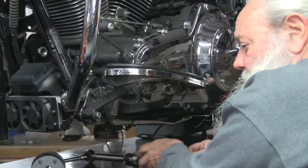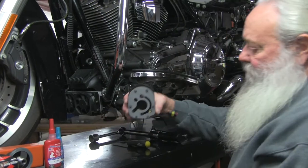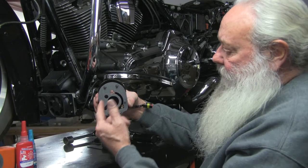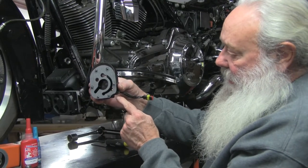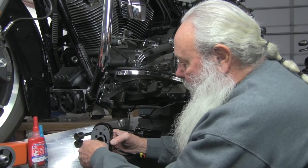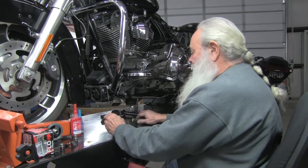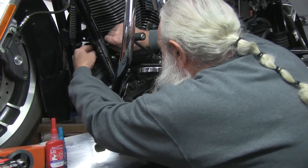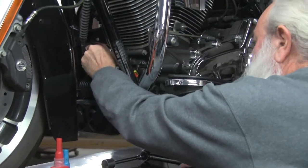Now we're moving to our second plate gasket. You've got six screws: two short ones on top, four long ones on the bottom. There's a cutout here, so make sure your gasket is on right. Put some thread locker on all your screws — this is where it's nice to have a ball tip hex. Put that in there and line it up.